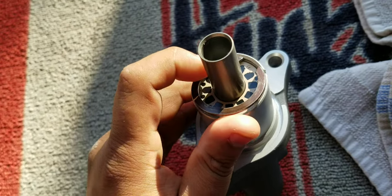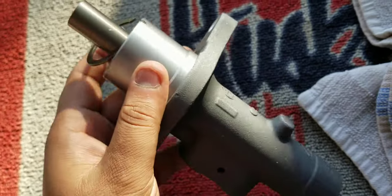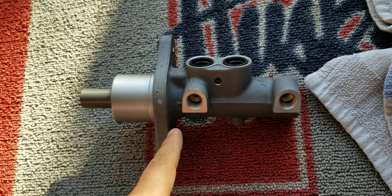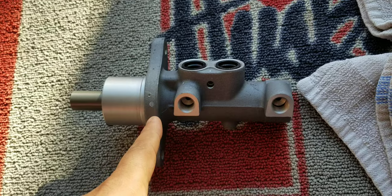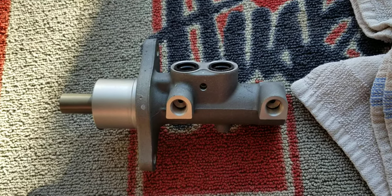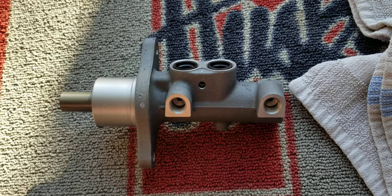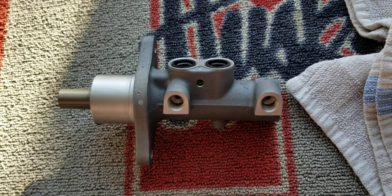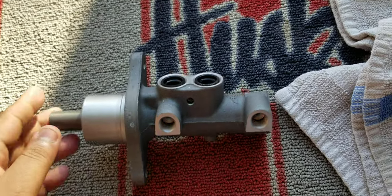Now I have to fight back and forth to get this thing back inside. To me it seems to work completely normal. If I saw this rubber inside cut or any damaged piece, I'd be happy to replace the whole thing, but I don't see any damage in my master brake cylinder, so I just don't see why I should replace it and waste money.